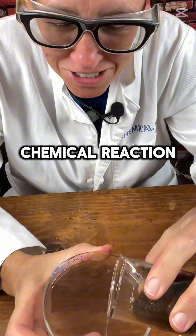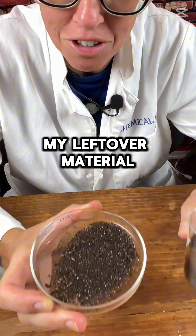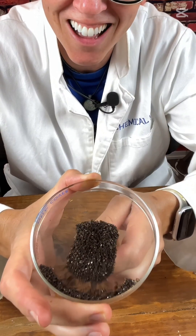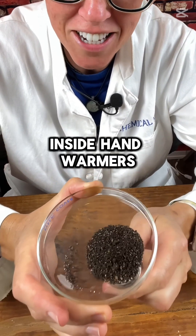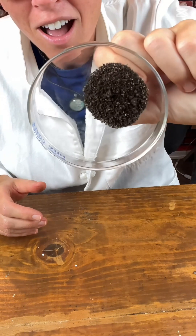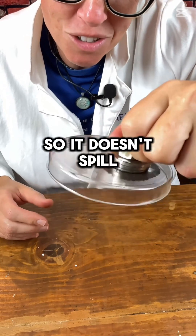Now that the chemical reaction is over, I have my leftover material, which is mostly iron. Let's see if it's magnetic. I'm going to take a magnet. Pretty cool. That's the material inside hand warmers — its magnetic properties have it attracted to the magnet so it doesn't spill.